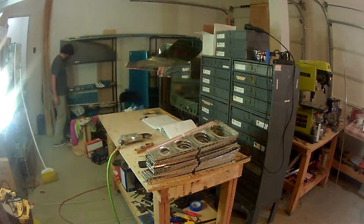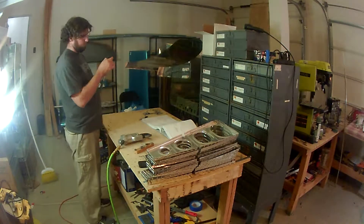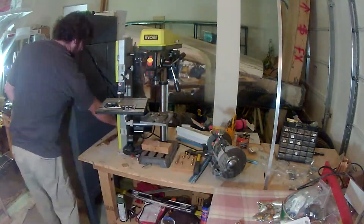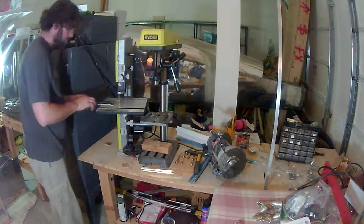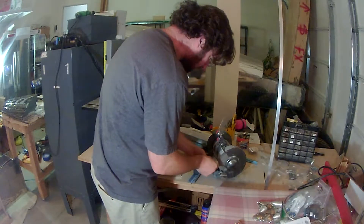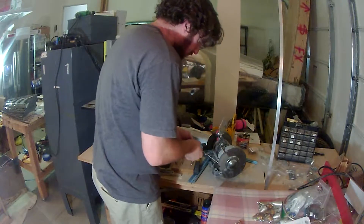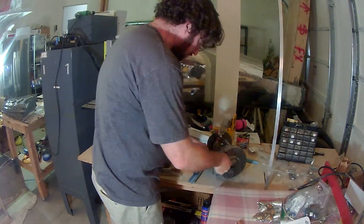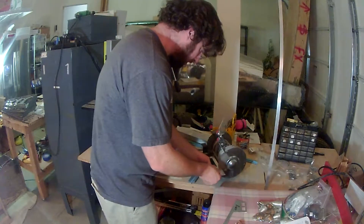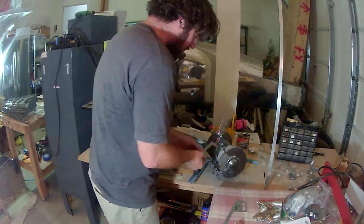These pieces I'm working with here are for the aileron actuator — this is on the most inboard rib. You have to separate some pieces, and it has a bearing that lines up with the forward attach bracket on the fuel tank. If I recall correctly, it's the aileron actuator support piece.